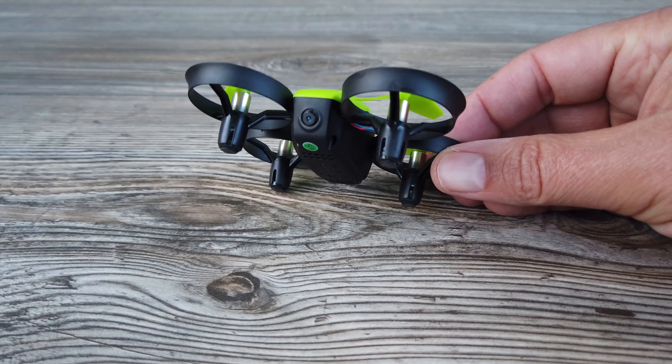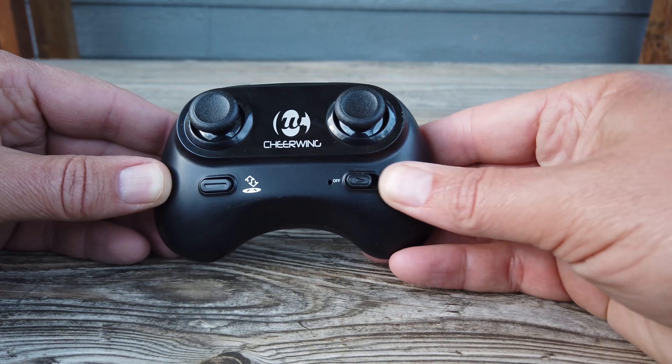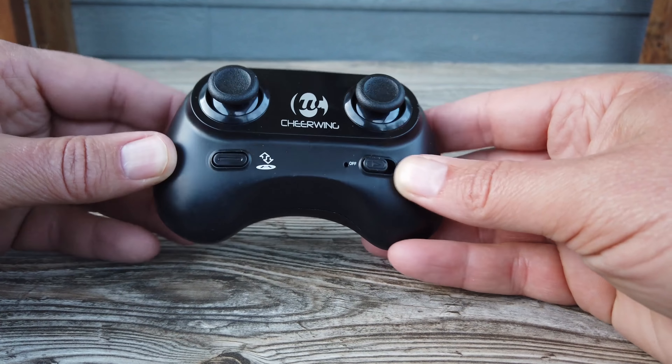The Cheerwing's camera is very tiny, shooting 480p video and 0.3 megapixel photos, which is pretty much useless. The package I got is just the straight E61 with no Wi-Fi and no camera, though they do offer the E61HW version which is Wi-Fi controlled and has a camera. From videos I watched online, the image quality from the E61HW looks comparable to the CW10. Overall, for controllers, I give the win to the Cheerwing, and the number one reason is its simplicity — a smaller controller with less to confuse you is better.